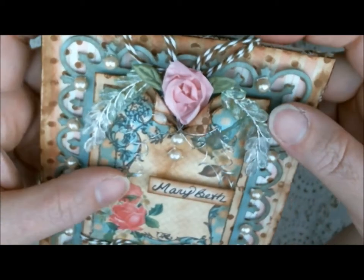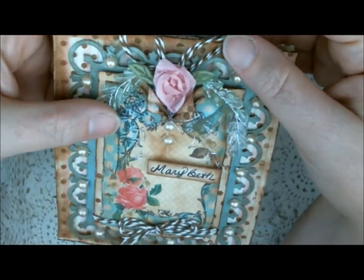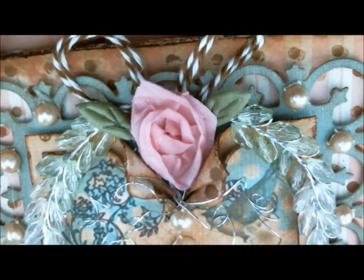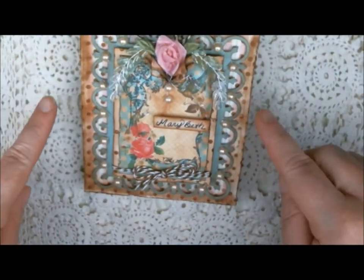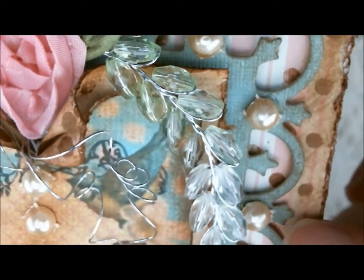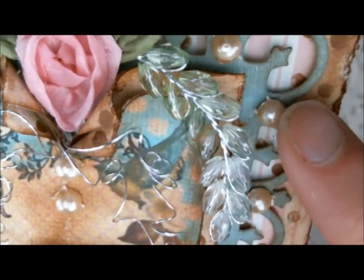I won that in a challenge there, and I got to pick out $10 worth of product for free. This is one of the items that I got, and I really love the baker's twine — they ship really fast. All my edges were distressed, and again I used the Vintage Photo. And then I have my favorite champagne flatback pearls, and all I did was cut them individually and glue them on using a hot glue gun.